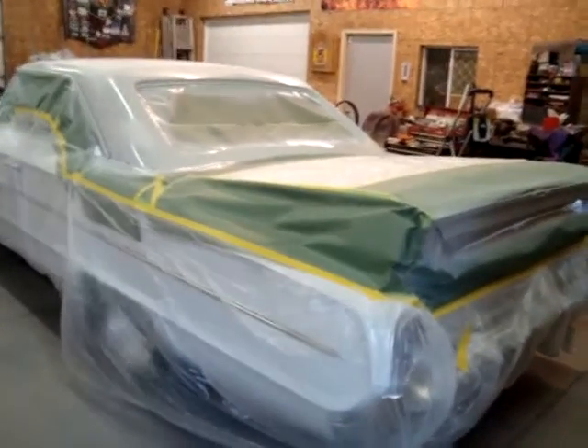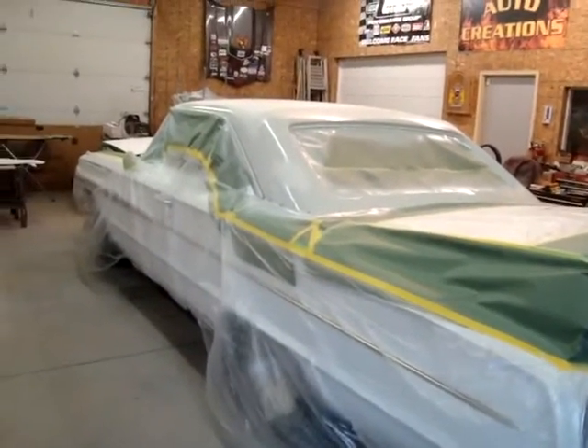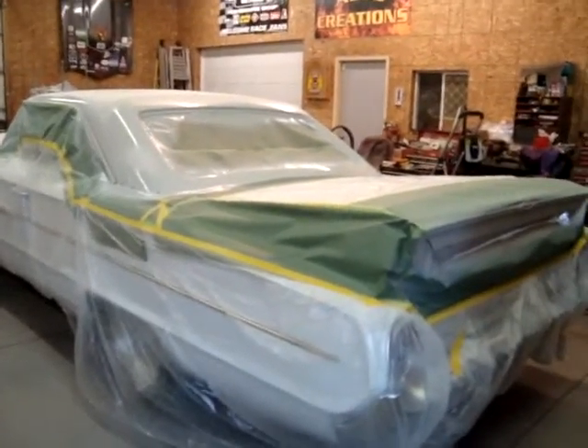We'll let this sit overnight before I sand — I like to let it sit overnight before we come back to it. We'll bring you back as we make more progress.